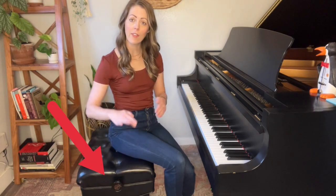My favorite adjustable piano benches have little knobs that you can turn to make them go higher or lower. Just a side note: you should always adjust your piano bench when you are not sitting on it. If you adjust it while sitting on it, it's going to lead to that knob wearing out and eventually not working.